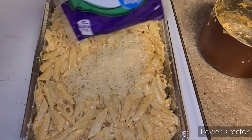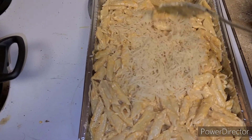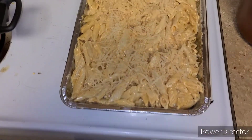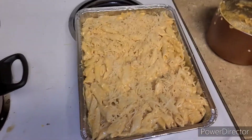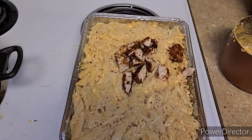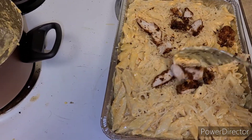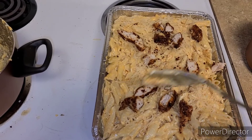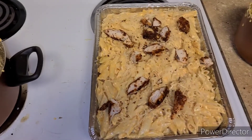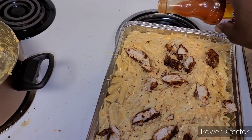This is so much harder to do one-handed. I wish my partner in crime could help me out with this, but it's all good. As you can see we're adding the cheese. I'm gonna add some more of this chicken. I wish I would have cooked more chicken — this is called buffalo chicken pasta and there's not a whole lot of chicken. I'm so sad and disappointed, but now I know what to do next time.